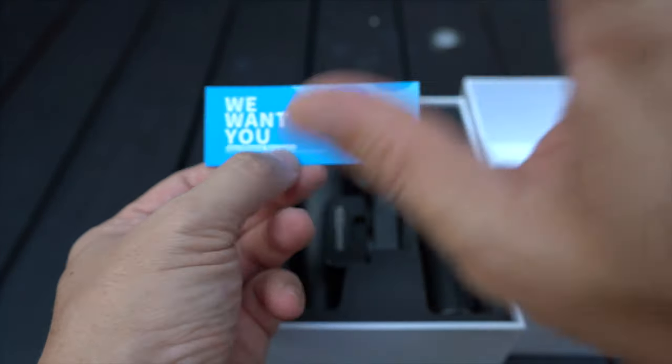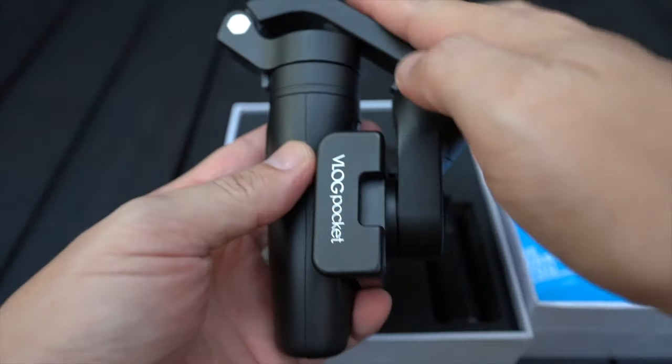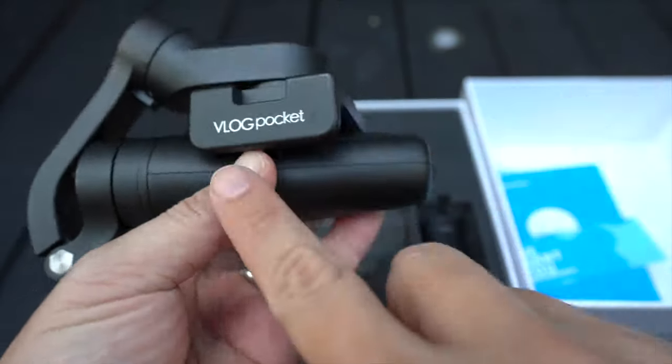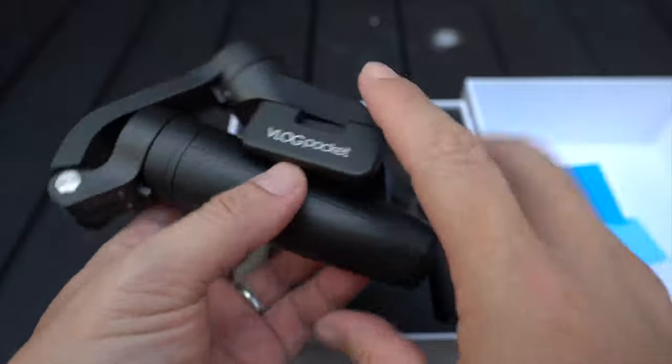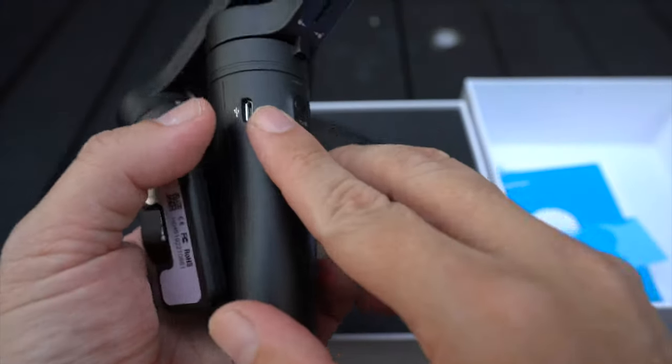A special shout out to Feiyu Tech for sponsoring this gimbal for review. Next we have the gimbal itself. It comes in a wing-shaped foldable design with 'V-Lock Pocket' printed on it, and it comes with a micro USB for connection.